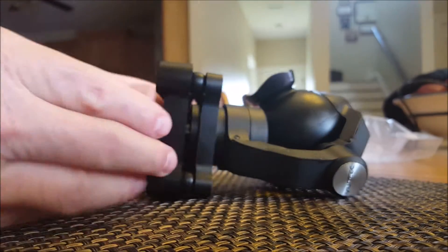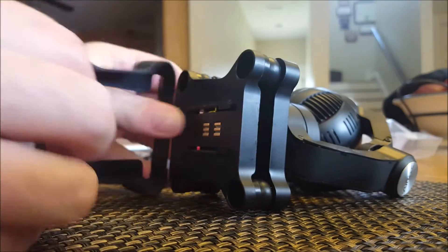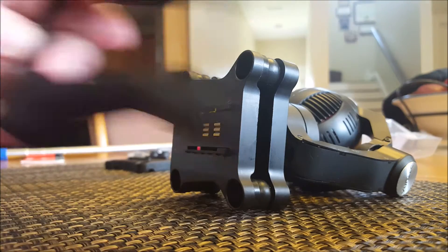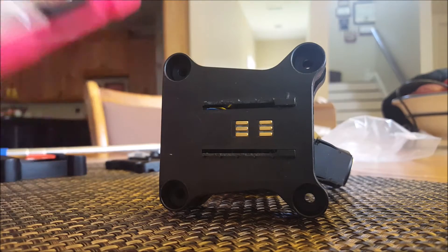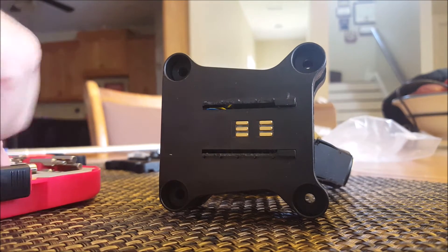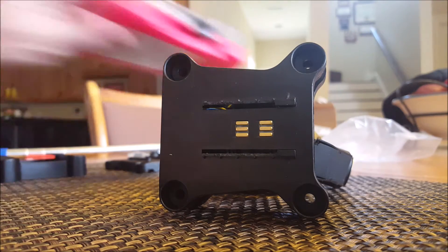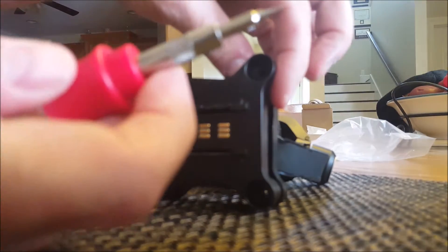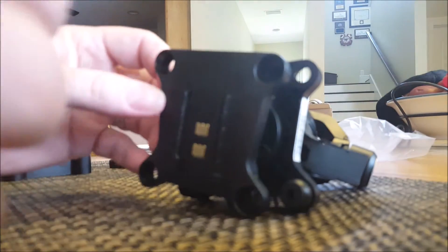Remove the back piece — it just pops right off. Set the top piece to the side. Then you need a small toolkit; get a flathead out. Use it to pop these rubber bumpers off. Stick the flathead in on the side and scoop it, then pull — comes out easy. Do the same with the others and pull them all off.